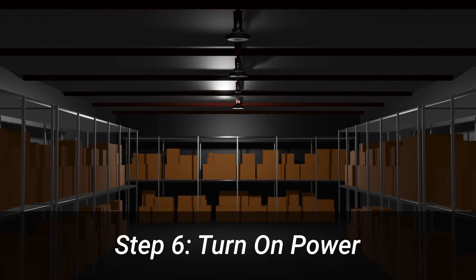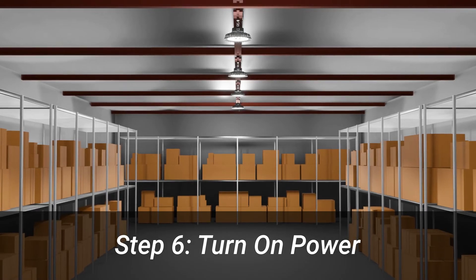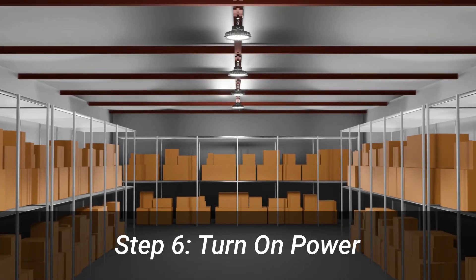Finally, turn the power back on and enjoy the benefits of bright, highly efficient LED lighting.